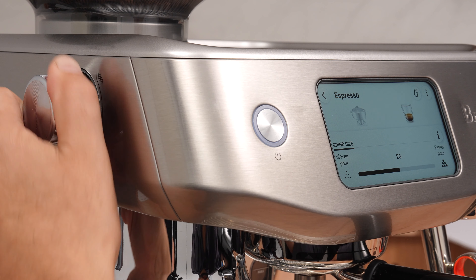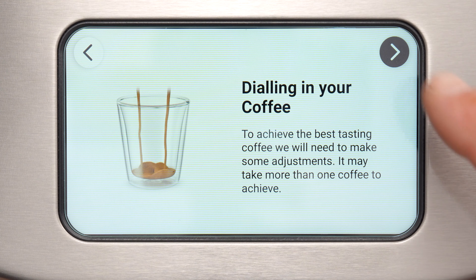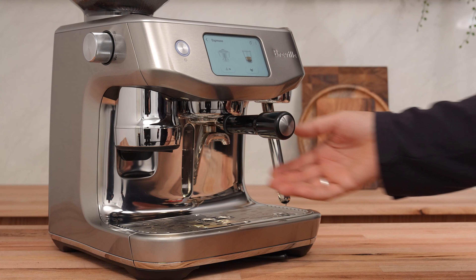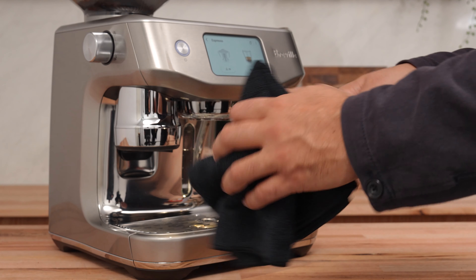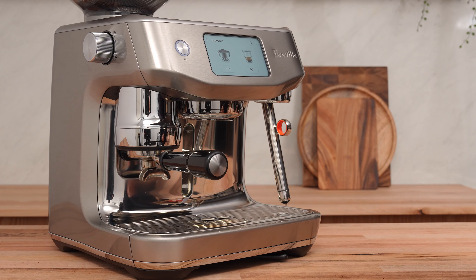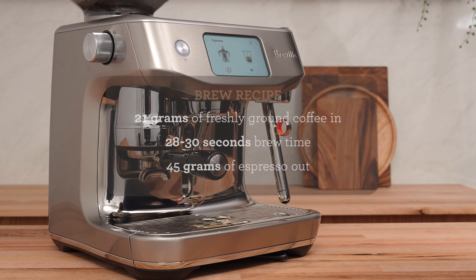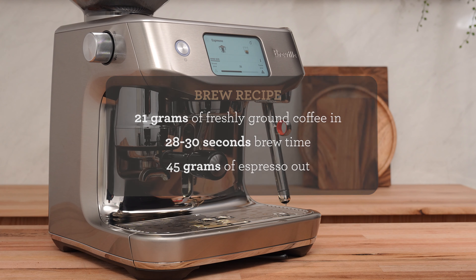We started on a grind setting of 26. Your setting may be different, and that's okay — this machine will guide you through to the correct number. Grab your portafilter and dry it out. I like to get out all the coffee grounds that might be hanging out in there, and any water that's lingered. Insert it into the grinder and pull to the right, or press the grind icon on the screen. My brew recipe is 21 grams of freshly ground coffee. We are going for 28 to 30 seconds of brew time, and that will yield 45 grams of espresso plus a little crema.